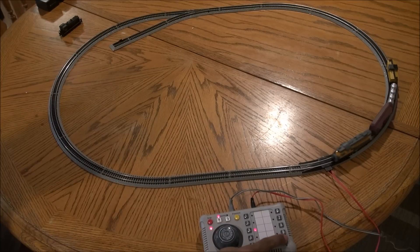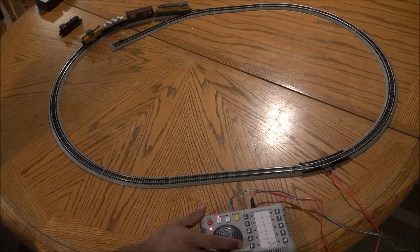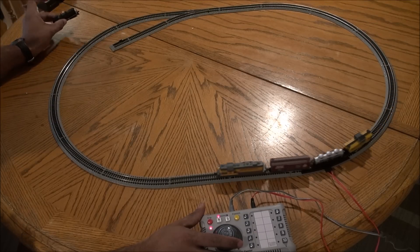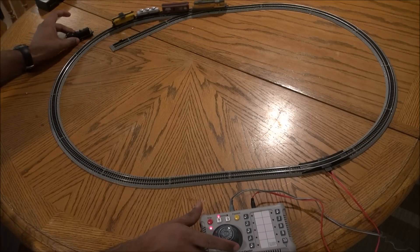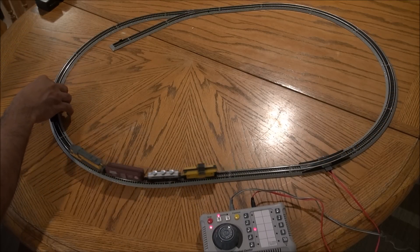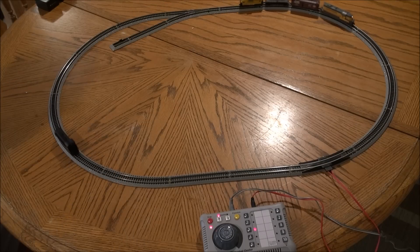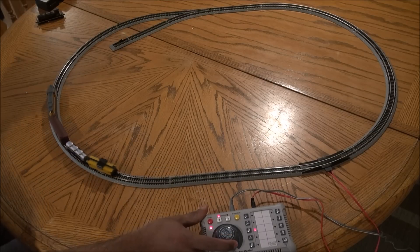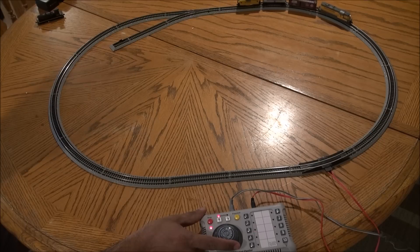One thing to note: both locomotives are programmed at address number three, so I can't run them both at the same time without reprogramming one. The instructions explain how to change the address — once you reprogram the address you can move the second locomotive independently. If you put both on the track at address three right now, they will go in the same direction with all the same commands applied. Digital Command and Control means you can operate more than one locomotive at one time by assigning different addresses; both of these are number three out of the box.